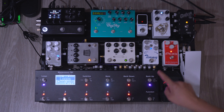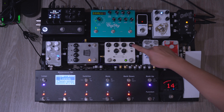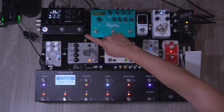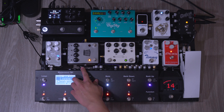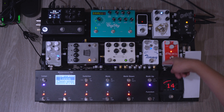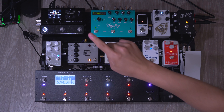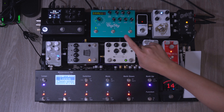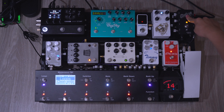Loop number one is the Pog, loop number two is the Timmy, number three is the Double Barrel, number four is the Kilt, number five is the RC Booster, and then there's an out before the seventh loop which goes out to my volume pedal and then goes back in to the PBC. Loop number seven is the HX Stomp, loop number eight is the Big Sky, and then there is an out of the PBC back to the Interfacer, and then these are the two outs that go into a DI box or an interface.